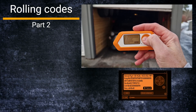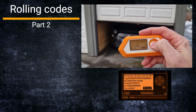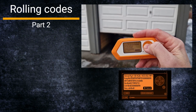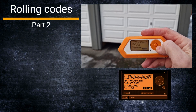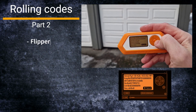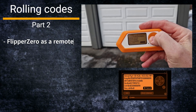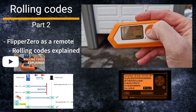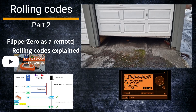This is part two of my exploration of rolling codes to understand how they work. I was actually able to hack my own carport — as we can see in the video — and I was able to enter my garage using my Flipper Zero, even though this system uses rolling codes. If you are new to rolling codes, I recommend my first video, 'Rolling Codes Explained' — I'll put a link in the description below.